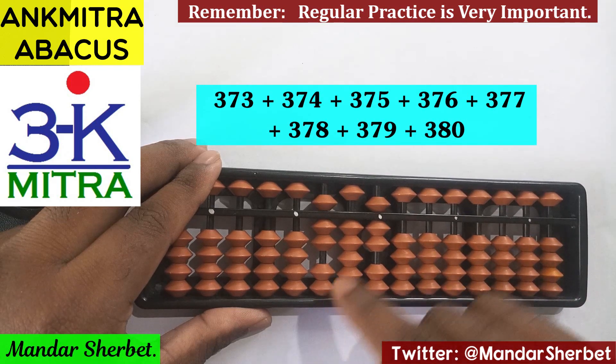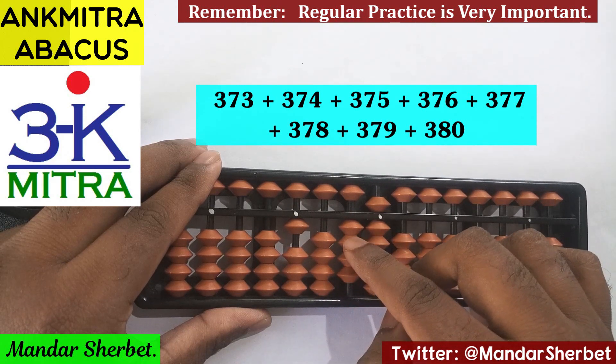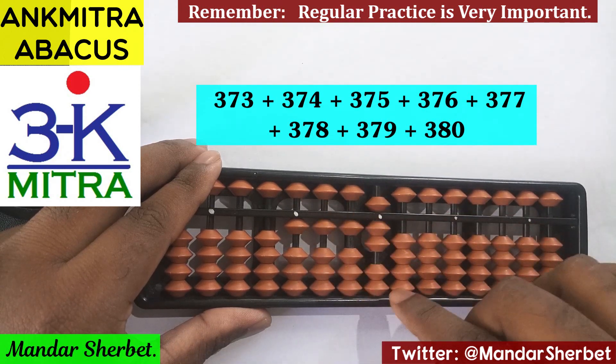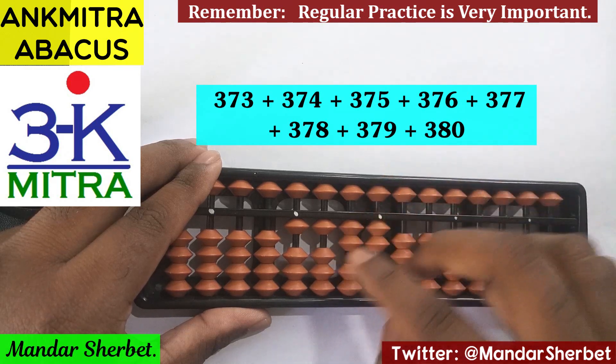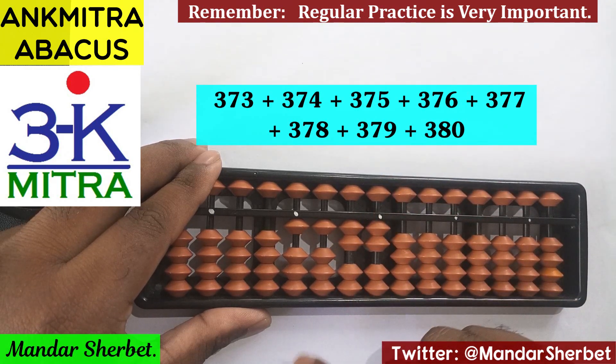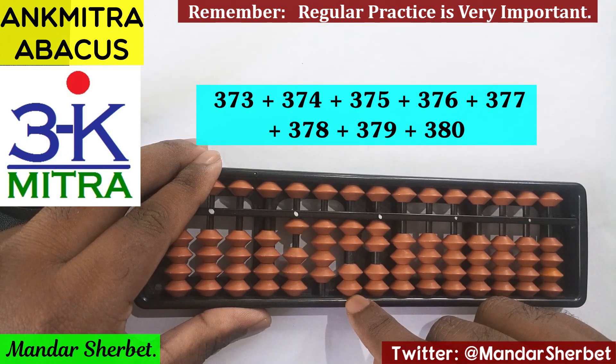The next number is 375. For adding 3 here, the big friend formula will be used: minus 7 plus 10. For adding 7 on this rod, the regular big friend formula is minus 3 plus 10, and for 5 on this rod, again the regular big friend formula: minus 5 plus 10. 375 is done.